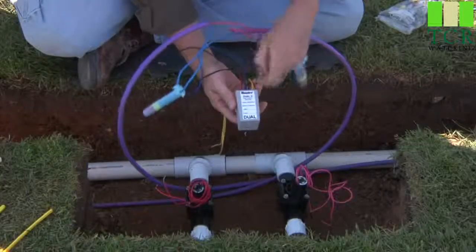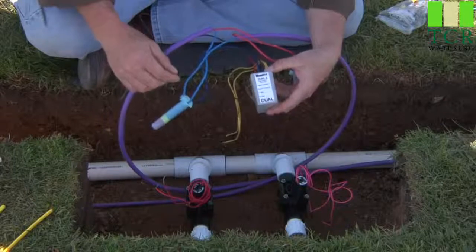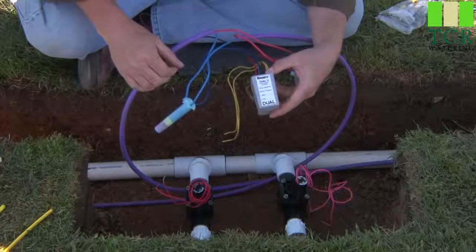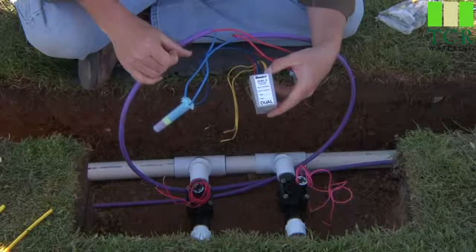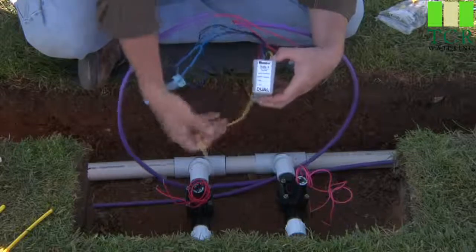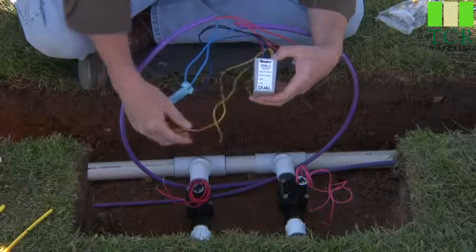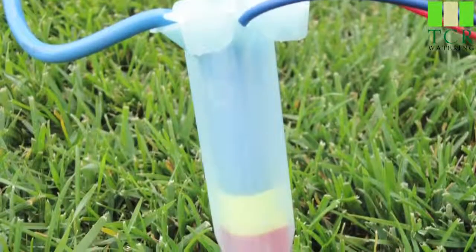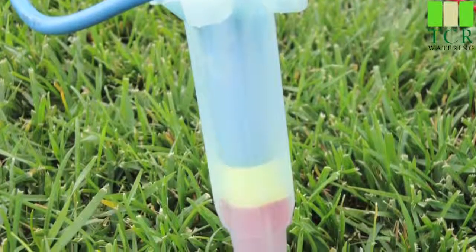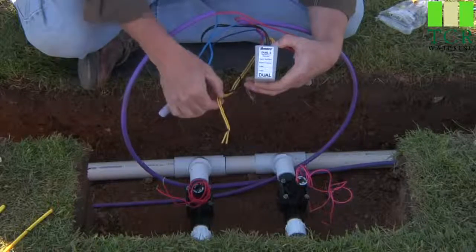We can now connect the dual decoder to the valve solenoids. Use a quality waterproof connector for the solenoid connections. These are not supplied, so use the highest quality connection available to you in your market. If this connection short circuits to earth, it will cause a line fault whenever the station is activated. The DBRY6 connector, shown here on the main two-wire path, is not required for the valve side of the decoder, but it's an excellent choice if you wish to use them.